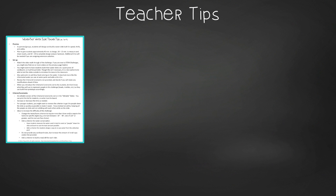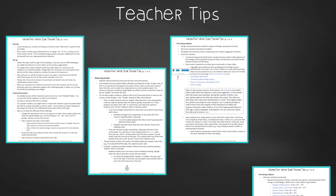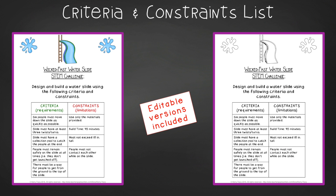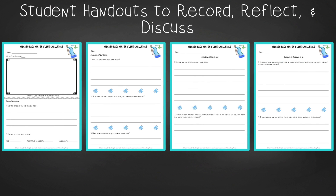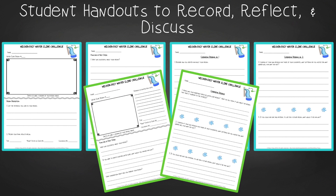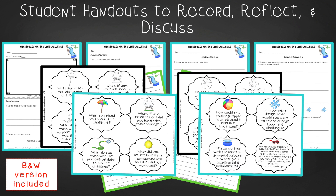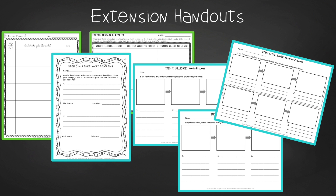In teacher tips you'll find premise and setup, how to increase or decrease difficulty through the criteria and constraints list, measuring results, and cross-curricular extension suggestions. You'll find an editable criteria and constraints list so you can tailor the challenge to your students. There are two versions of design analysis handouts — a four-page expanded version with room for response for younger students, and a two-page condensed paper-saver version. You'll also find a set of group discussion questions. In the extension handouts you'll find a forces research log and design application handout, as well as math extension and process flow templates.